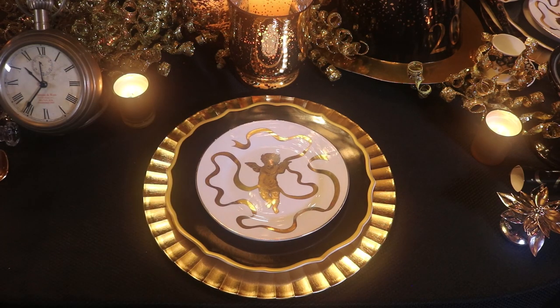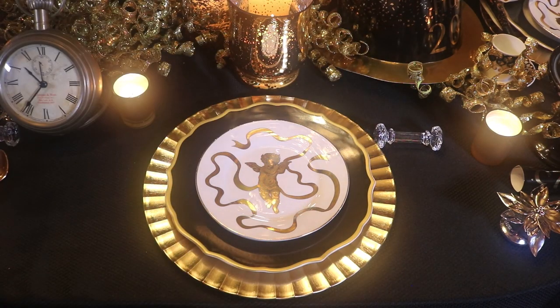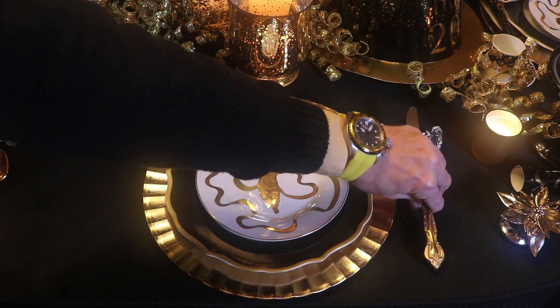I got these from a mail order company years ago — Domestications. I'm going to be using my knife rest today, and I'm going to use the gold flatware.